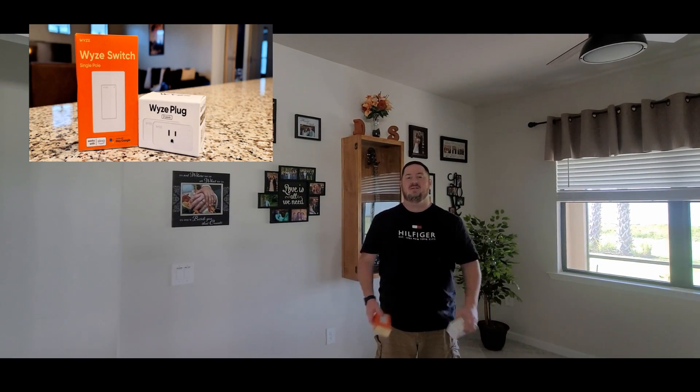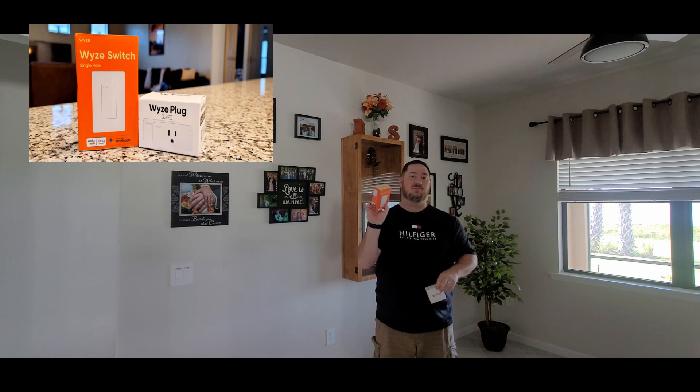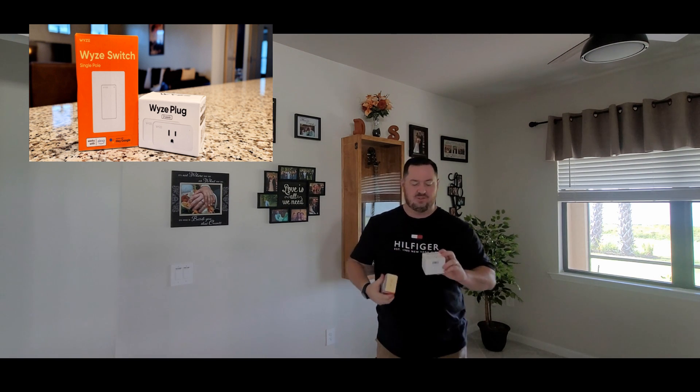What's up guys, I'm here today to talk to you about the Wyze plug and Wyze smart switch, which both work with Alexa very well at half the cost. I'll show you here what they look like.